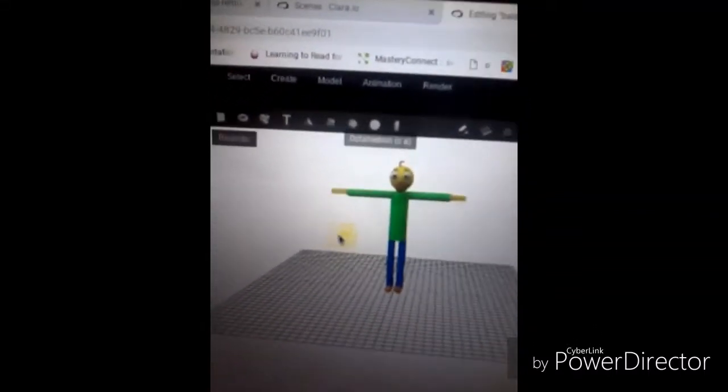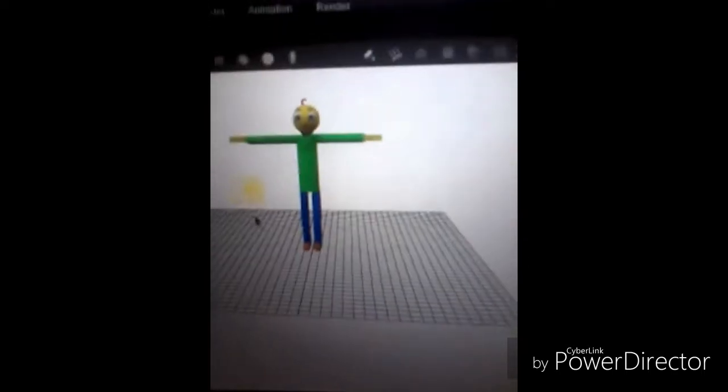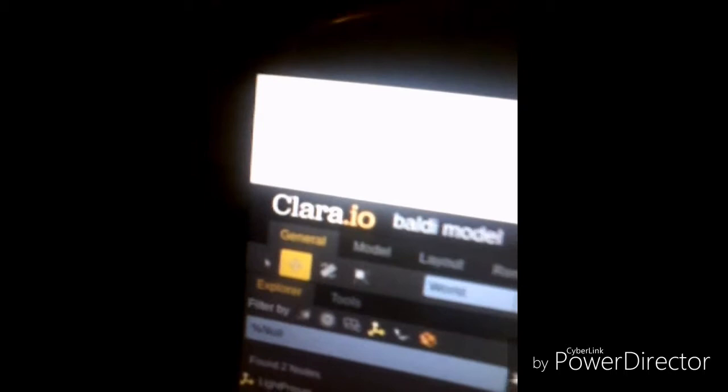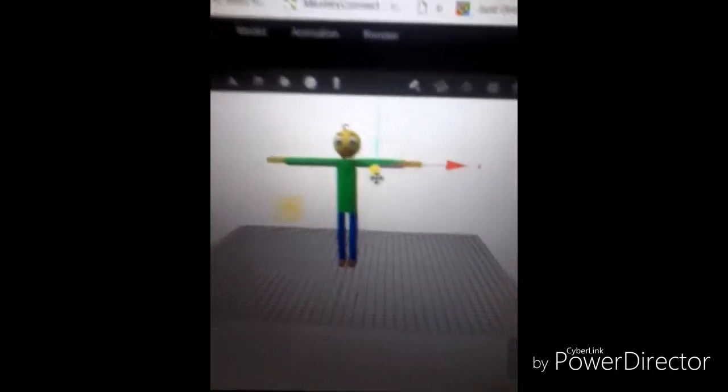Welcome to this video. I made this body model on my school laptop and it's really cool. I made this on the website — it's called Clara, Clara.io. These are my stuff models and there is a cool part of it I'll show you.